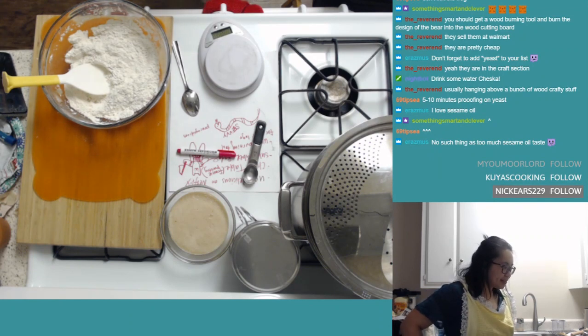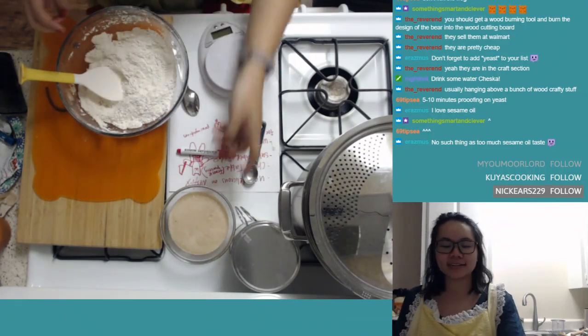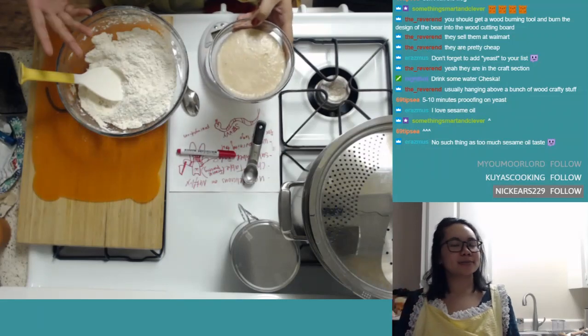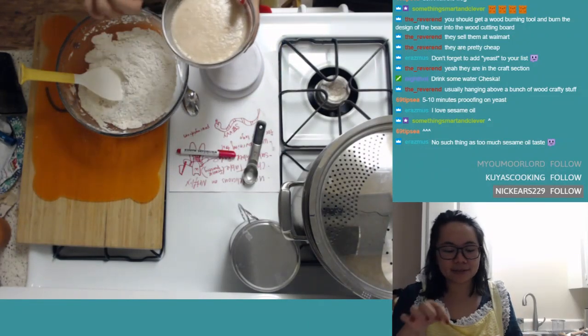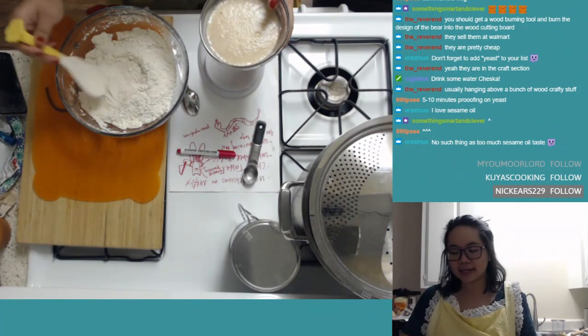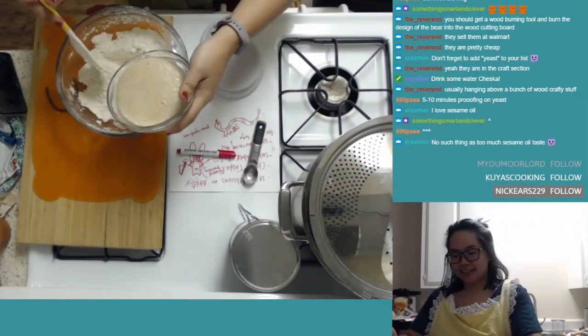You guys love sesame oil — really interesting. You will probably like how much sesame oil just went into this, because all I can smell now is sesame oil. Even smelling the yeast, which usually has such a strong smell, I can't smell it because the sesame oil is too strong.